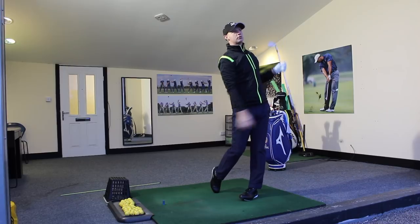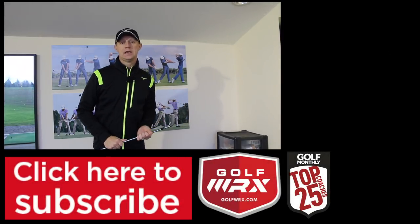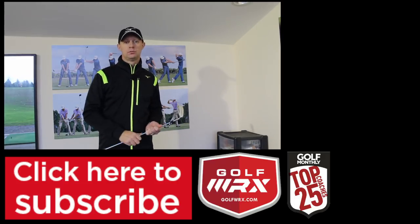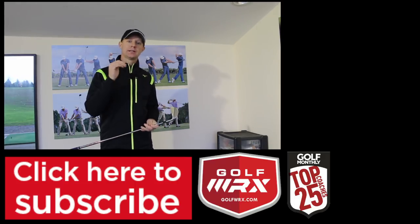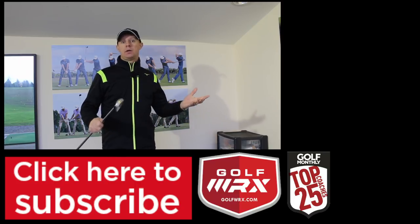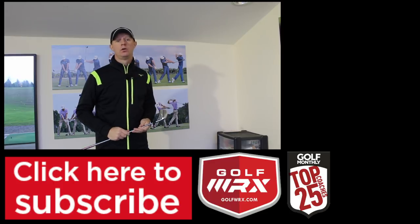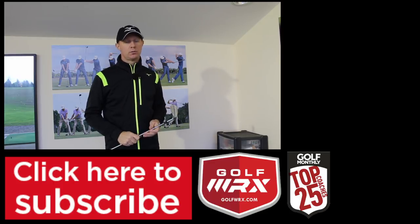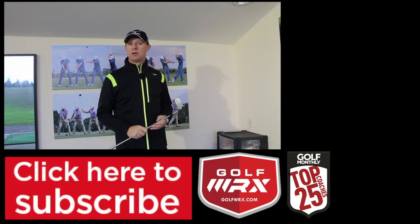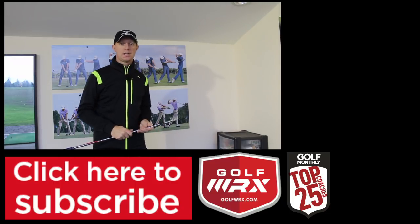And there — nice shot, little bit of draw, perfect results. Guys, as always, post your comments in the box below, I'd love to hear your thoughts. The more we can communicate and interact, the better understanding you guys will be able to get. As always, thanks for watching. If you liked the video, give it a thumbs up, subscribe to the channel if you don't already — just click the link at the bottom of the screen. You can catch me on social networks; the links are in the description below. Look forward to seeing you guys again next time. Thanks for watching.